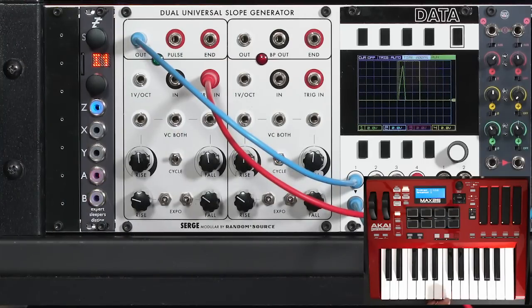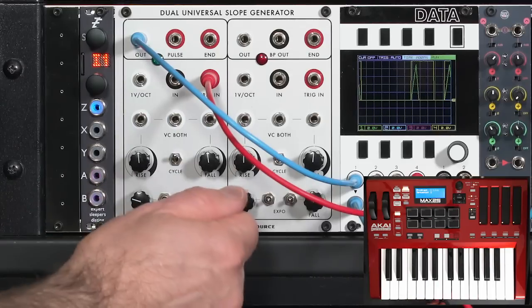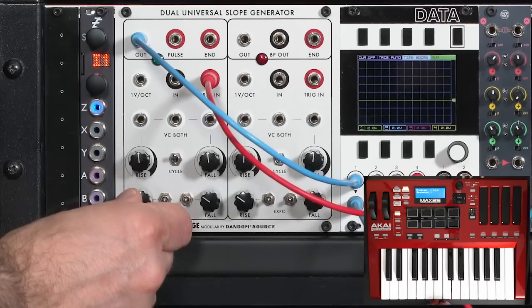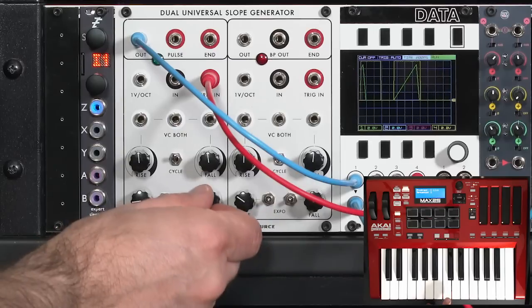It's just like an attack-decay envelope triggered by the rising edge of the gate. To make it a slow attack — rise and fall act backwards from most envelope generators — I'll go counterclockwise to slow down my rise or attack, and do the same to slow down my release.